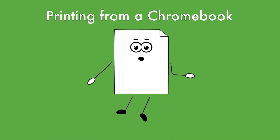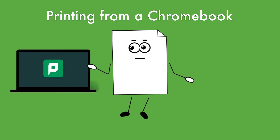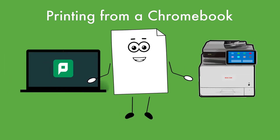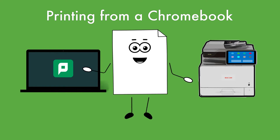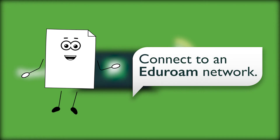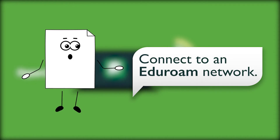Hello! Repros uses PaperCut to connect your Chromebook to printer options around campus. Simply follow these steps to print from your Chromebook using PaperCut. First, make sure you're connected to an Eduroam network.